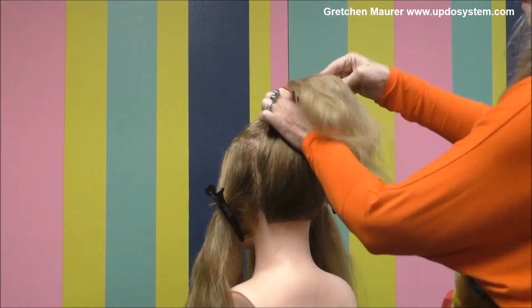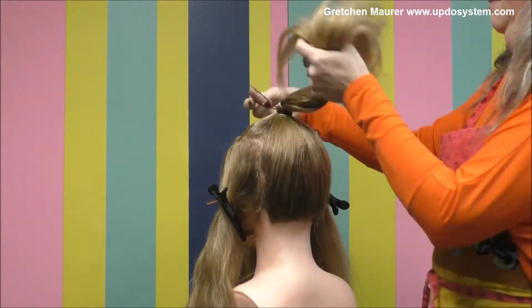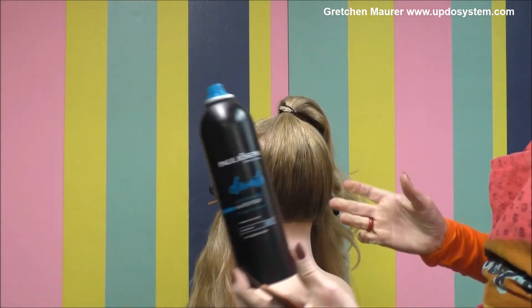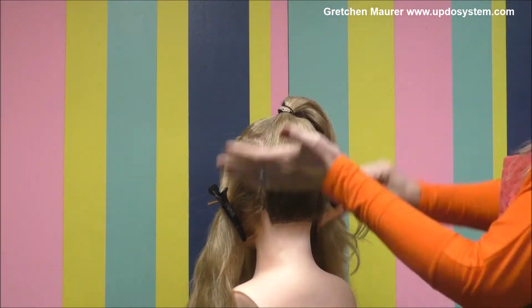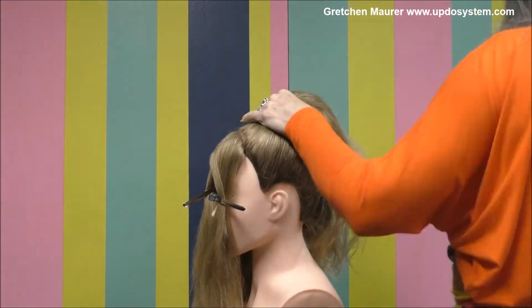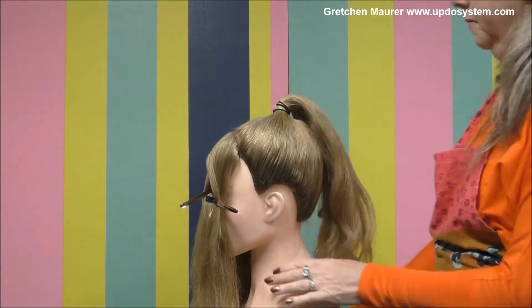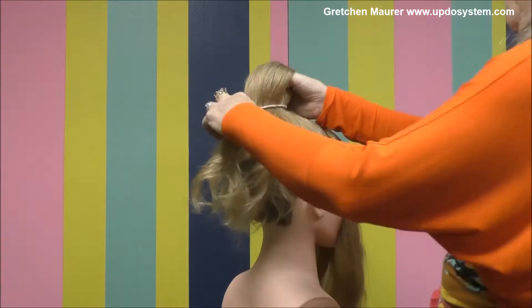I'm going to bring in the sides in the very same way, adding to this top knot. My favorite hairspray for dry working spray is Paul Joseph. Now bringing up sections two and three — this creates just a really great non-slipping top knot that you could add extra hair to if you need it.